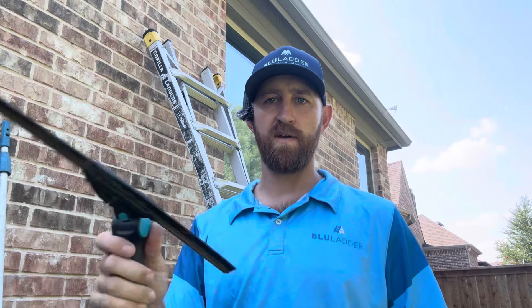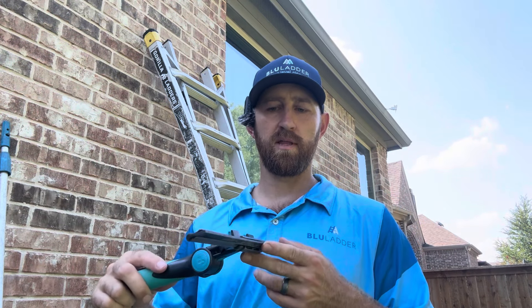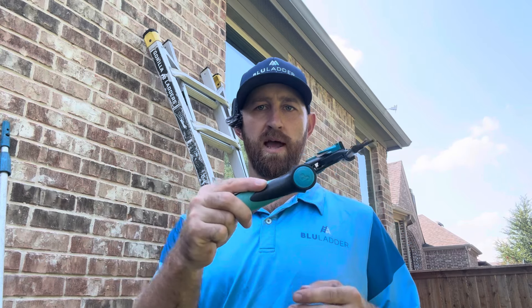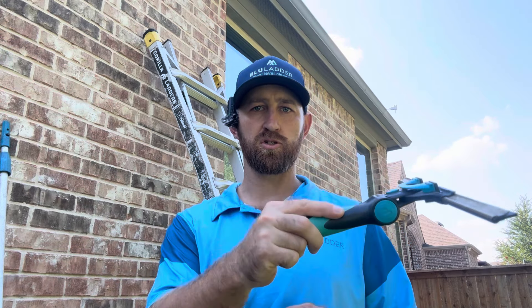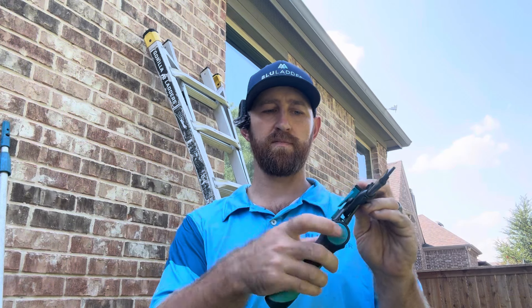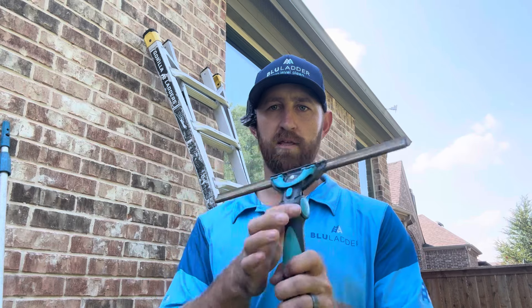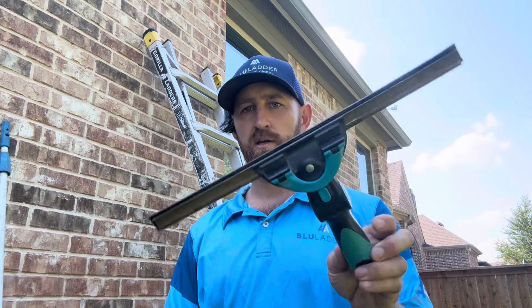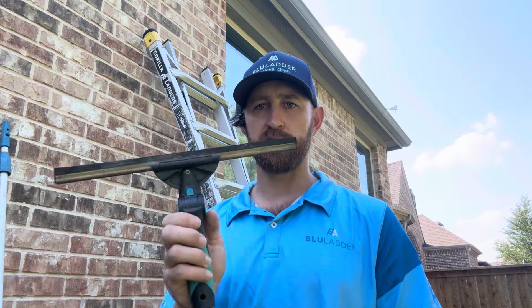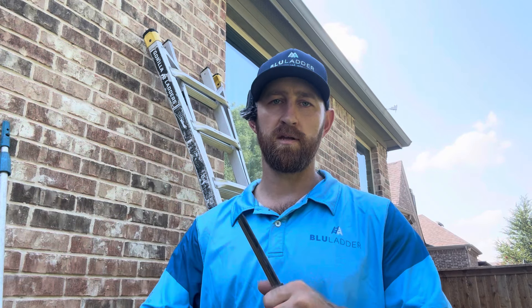The adjustable angle pivots, making it easy to get windows with a pole. It'll go back and forth while you fan, and if there's a window straight out you can use the pole and go straight down. This makes it possible to reach from unique directions, so I highly advise this is your first squeegee. Don't get a squeegee from Home Depot — this is one of the most important things to get from a high-quality window cleaning supplier.